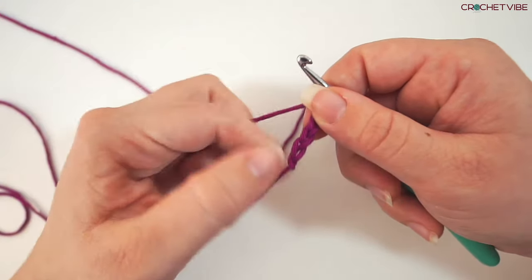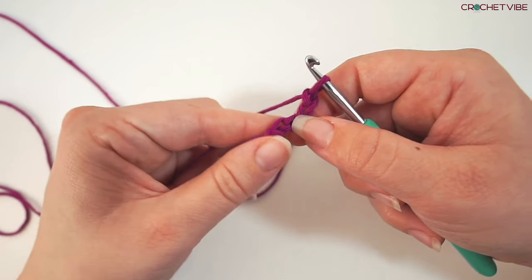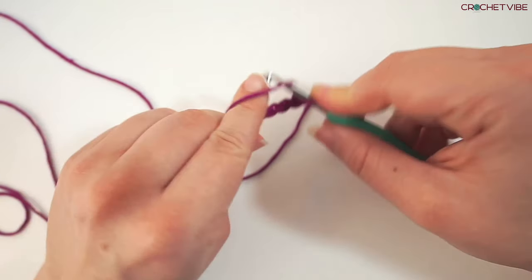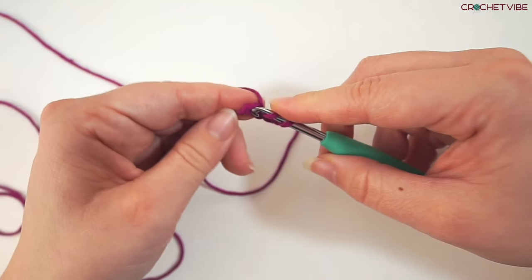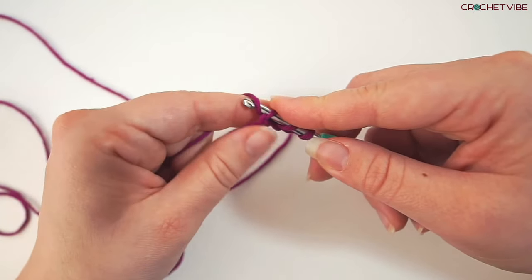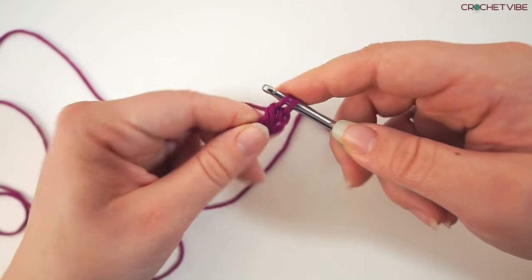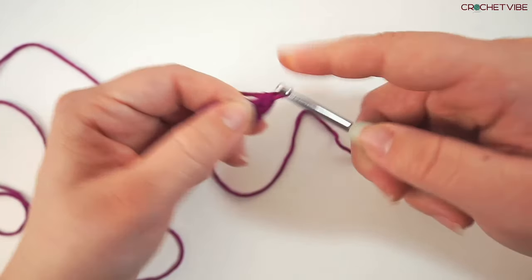Then we double crochet in the first stitch down here in the first chain. So we yarn over and insert the needle in the first chain, grab the yarn, pull through, yarn over, pull through 2, and yarn over, pull through 2.